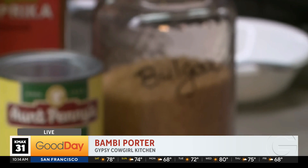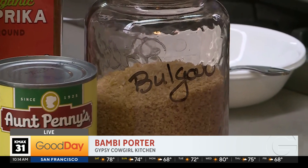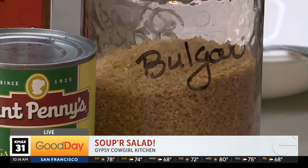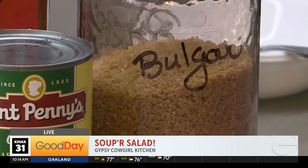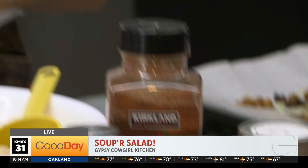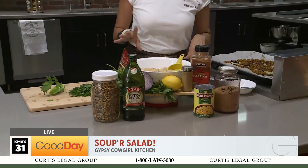Oh, okay. B-U-L-G-A-R. So what is bulgur? It's a whole grain made from cracked wheat. And let me tell you something — it's packed with vitamins, minerals, fiber, and may reduce chronic disease. It can help promote weight loss, and it's great for your digestion. So everything here today is totally real, all real ingredients.